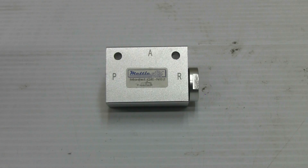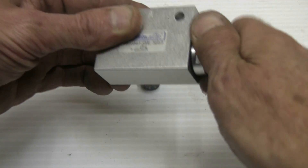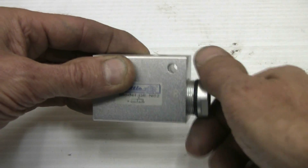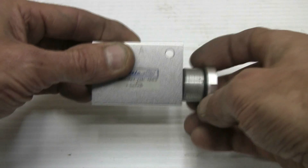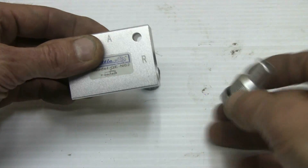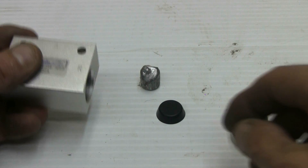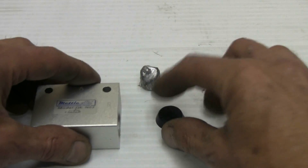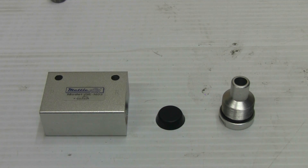To modify this QEV, we need to disassemble it, which is simple. The output port — the 3/8th NPT fitting — screws out, and then the rubber plunger falls out. There are only three parts to a QEV, all shown here. To modify it, we need a spring, and I'll show where that goes.